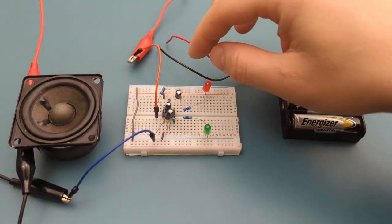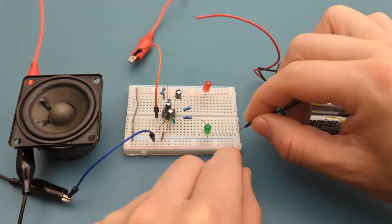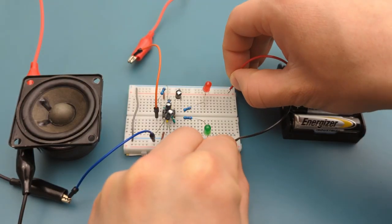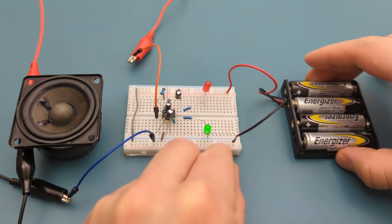It's time to connect the power supply. Attach the negative lead from the battery holder to the negative rail, and the positive lead from the battery holder to the positive rail. We have successfully completed the circuit.